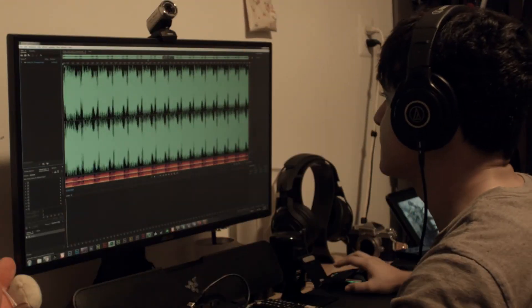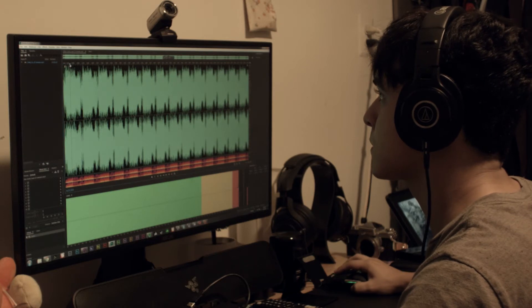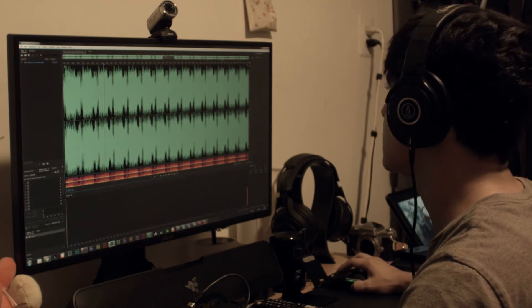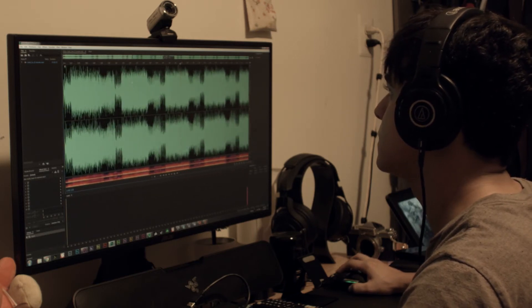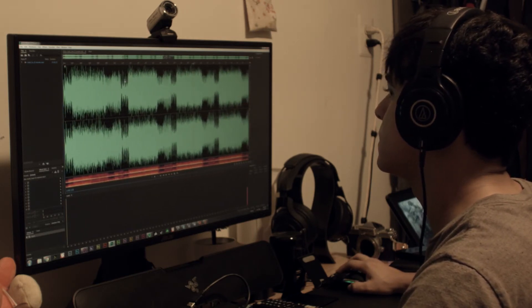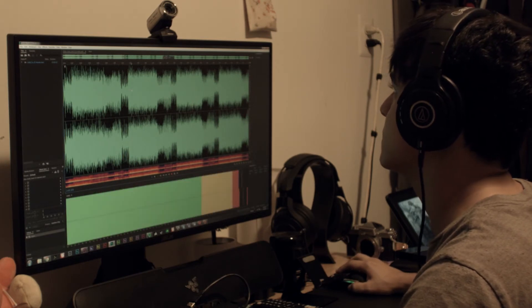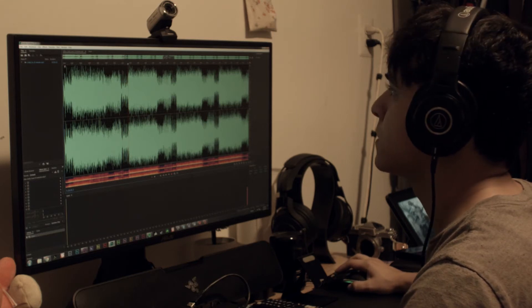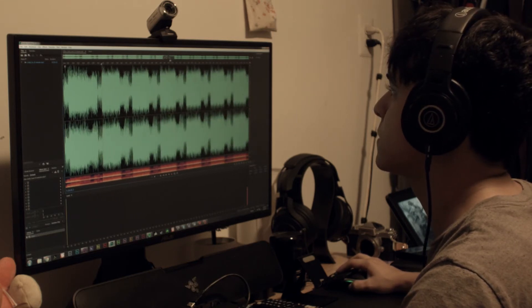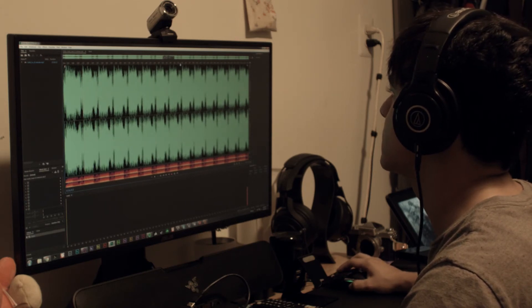I use Adobe Audition to record my voiceovers for these videos. I record using the Razer Siren, and as of about a month ago, I've been using these headphones to monitor the sound. It's incredible. My voice sounds very clean through these headphones, and they sound very different from every single pair I've used before. With other pairs, white noise was quite audible. These headphones allow me to hear that the white noise in the background isn't nearly as prominent as I thought it was.